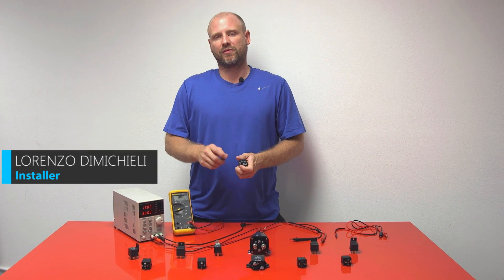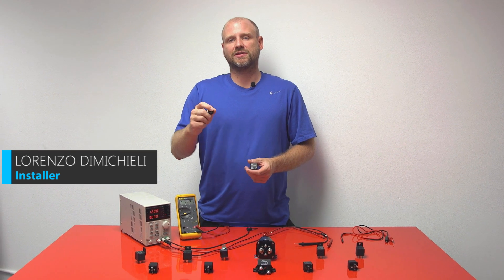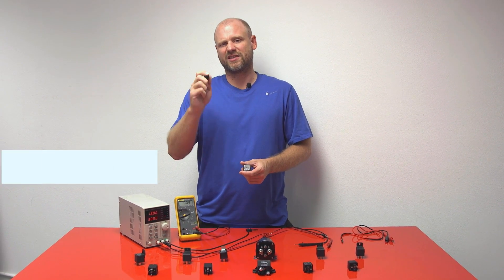What's up guys, it's Lorenzo with Quality Mobile Video. Today we're going to be talking about the unsung hero of car audio, and that is the relay.